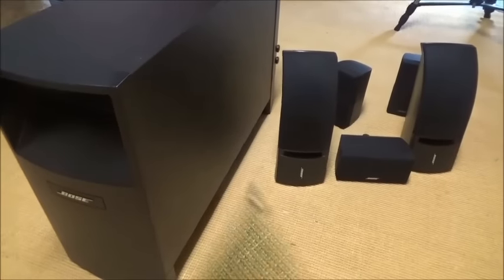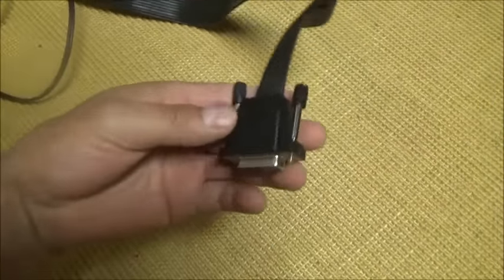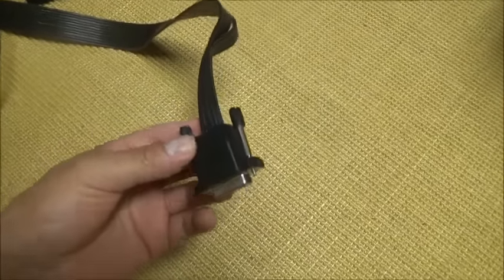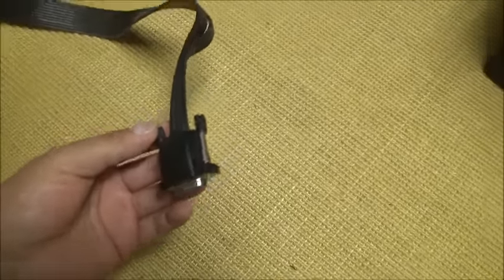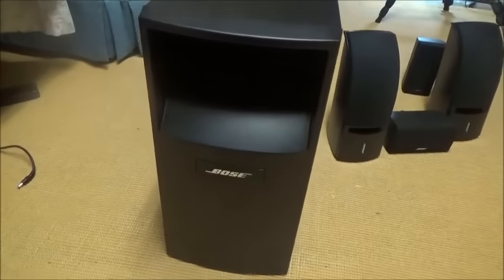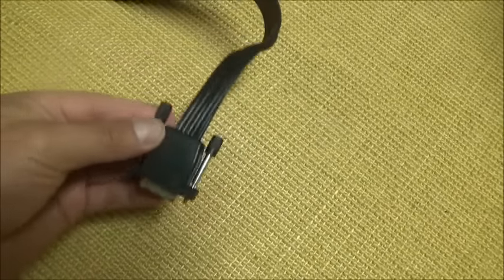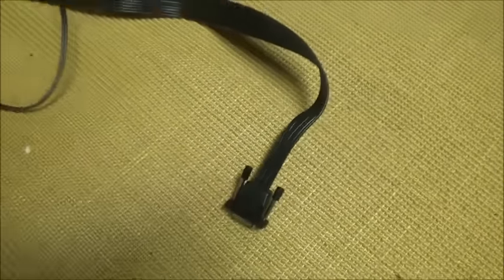This is the main cable which brings the power from the subwoofer right here. I'm going to show you in a little bit from where to where. You should have this cable if you just bought this kind of home theater system.